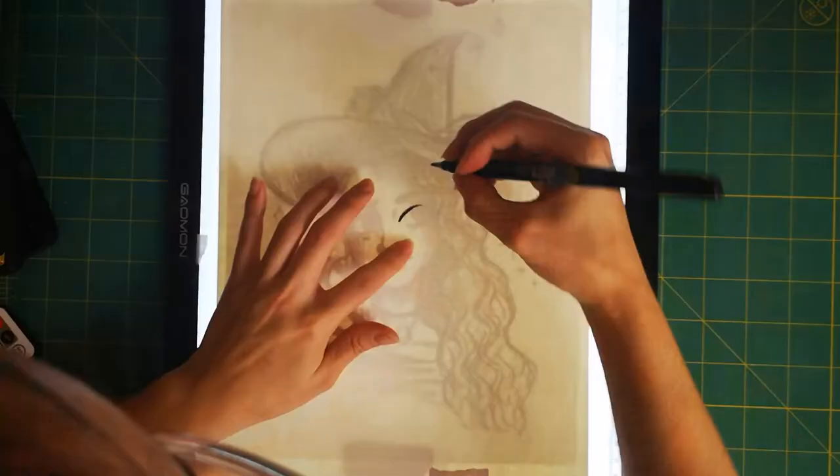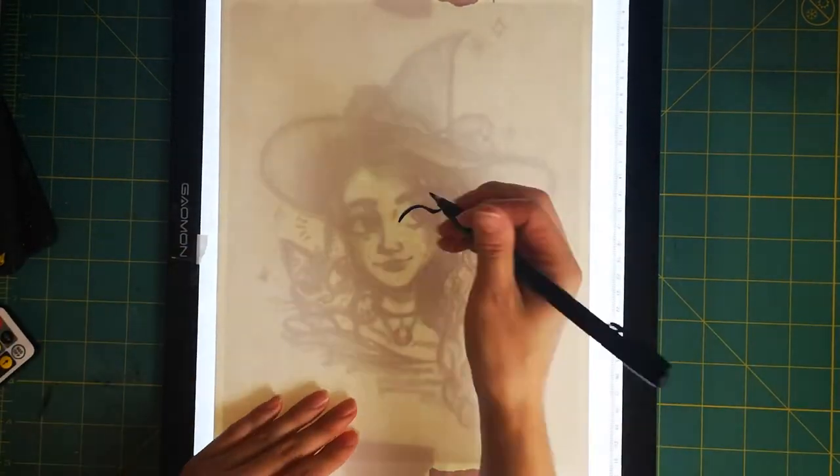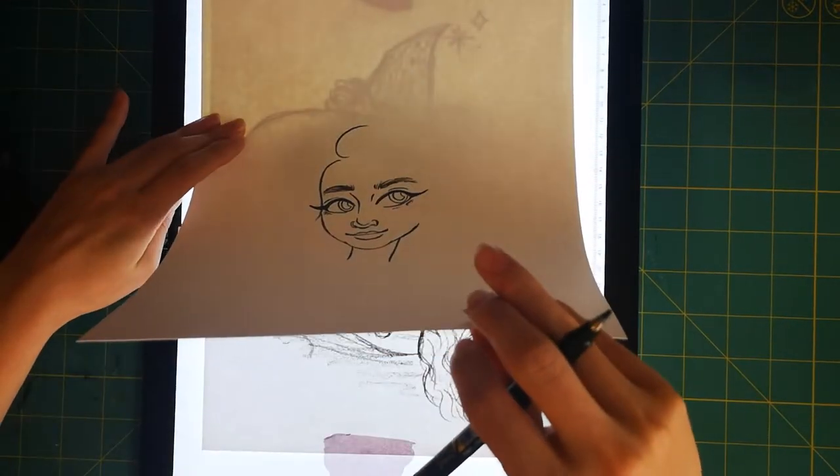To outline, I use the Tombow calligraphy pen. I use it for all my watercolors because you can get a lot of various line weights, and it's waterproof so it won't bleed when I apply my paints directly on top of it.